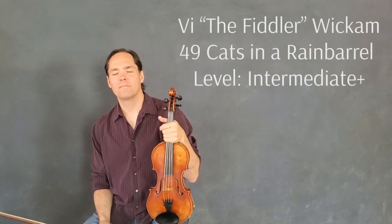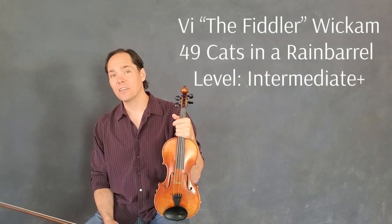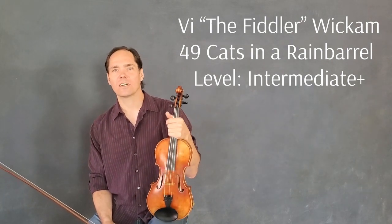Hi everybody! Welcome! My Wickham here for iFiddle Magazine and MyTalentForge.com.